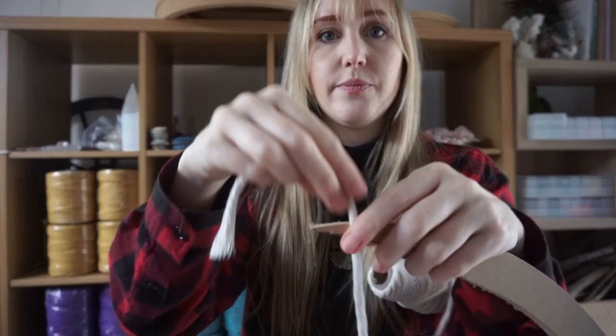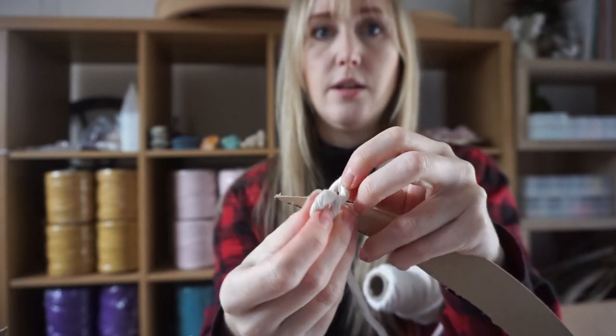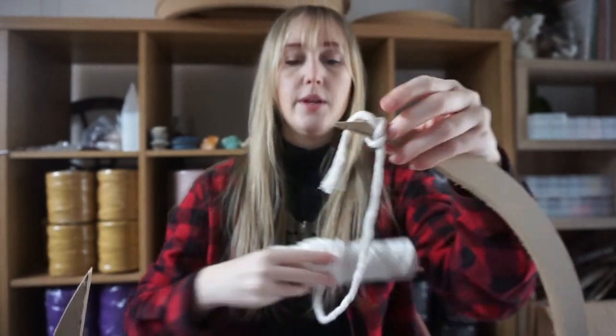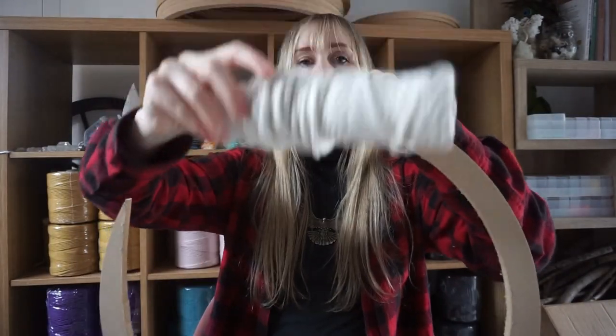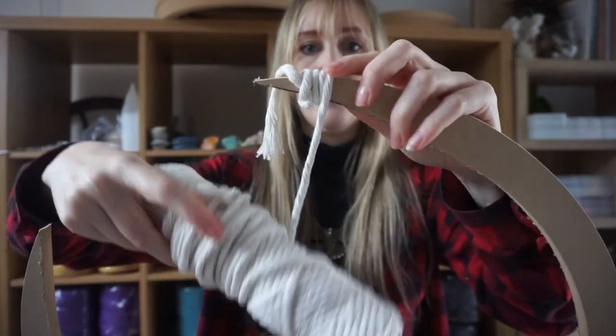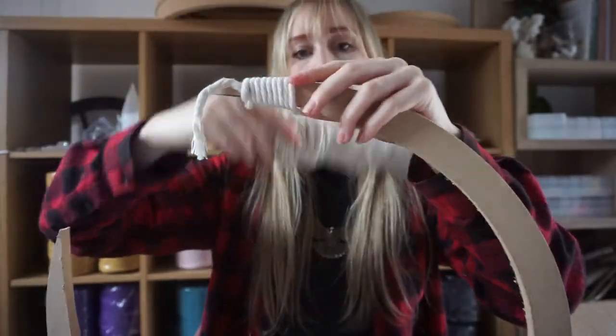For your first step, get your moon hoop shape and your 4mm natural cord. What we're going to do is tie it on — just an overhand knot, a single one not a double — and then we're going to wrap the cord around the moon hoop shape.